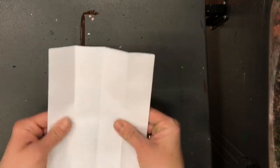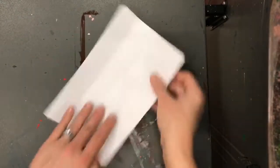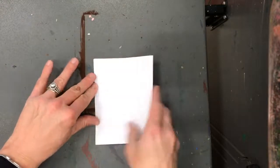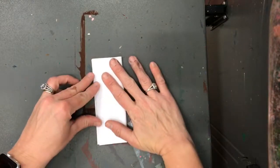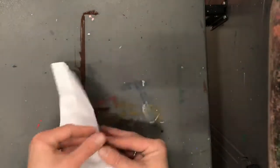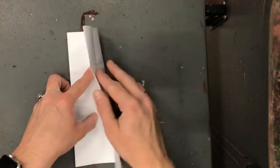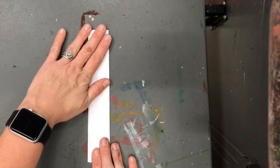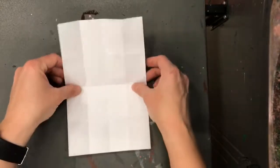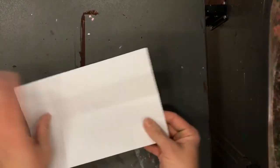I'm going to leave it folded in half and fold it in half one more time, then two times. So you're going to fold it in half three times total — once, twice, three times. Then open it up to halfway — fold it in half once and fold it in half twice. When you have this, you'll have your boxes for your letters.